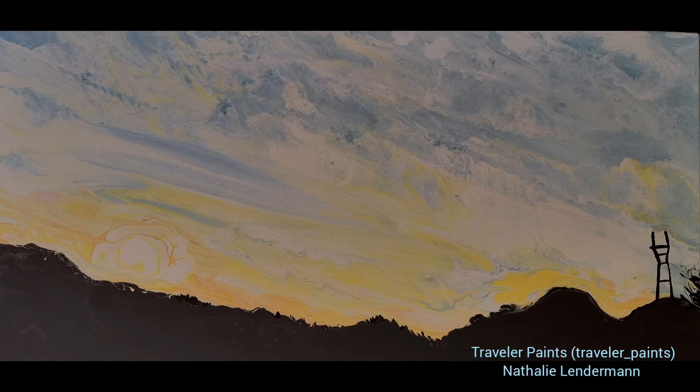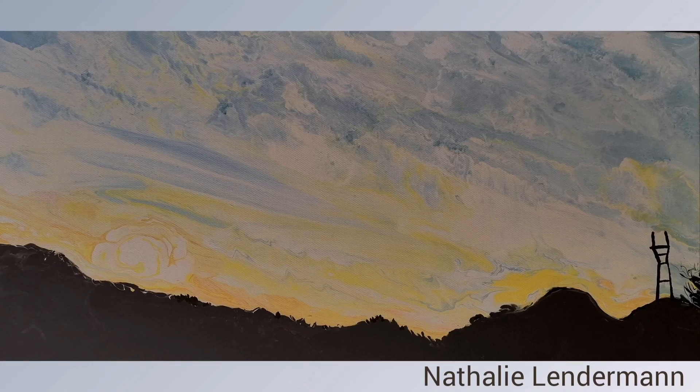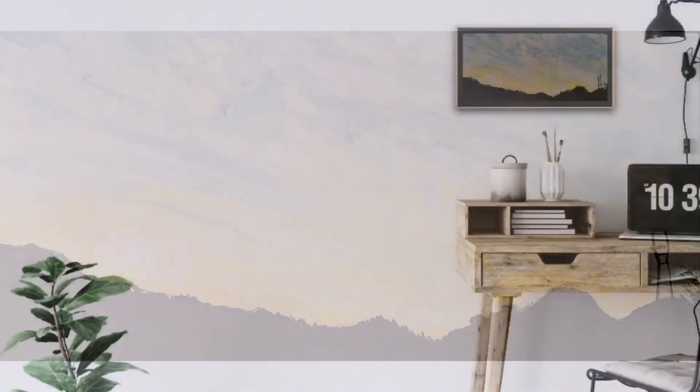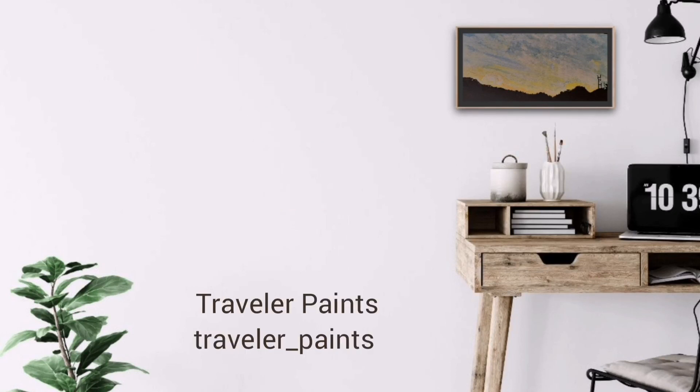And it's finished. I think it's looking good — pretty similar to the photo. Here you see the comparison. The hill line might be a bit exaggerated but you know, it's abstract — it's not an oil painting. I like it! If you like it too, please like this video, subscribe to my channel, and thank you for watching.